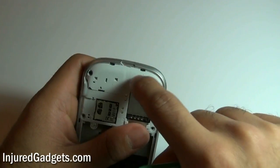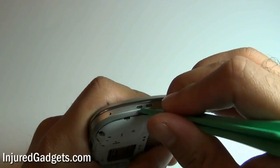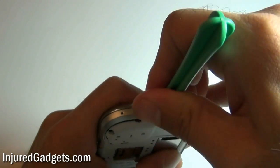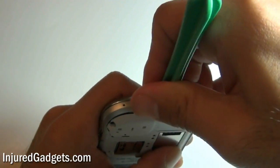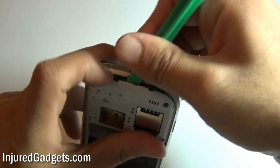Next, using a safe open pry tool, you will remove the little plastic housing on the bottom of the phone. This is held in by adhesive, so it is a little difficult to pry off. Be very careful when doing this, because it can, once again, crack very easily.